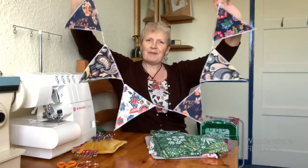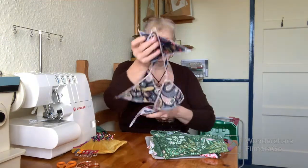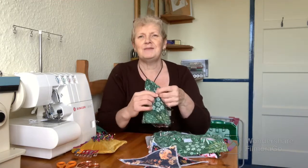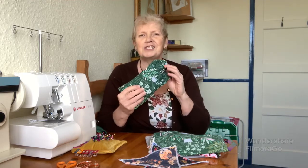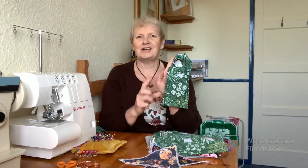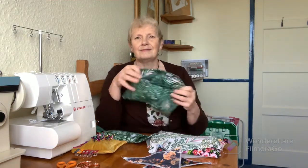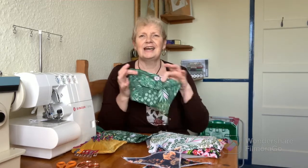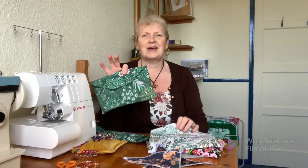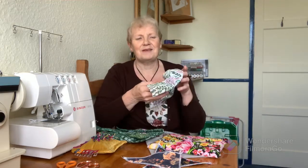I've made some pretty hanging bunting to use for future birthday parties and barbecues. And I've been making little fabric pouchy bags. I made this one to keep the magnifying glass in, which up till now has been housed in an old sock. This little pouch is perfect - it actually fits my glasses as well. So I think I shall make some more of these to put my glasses in.